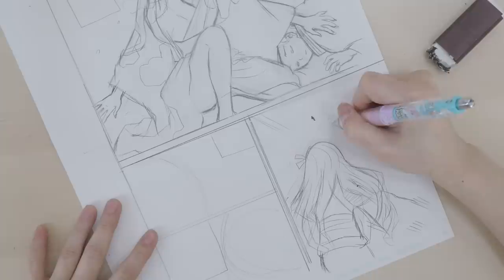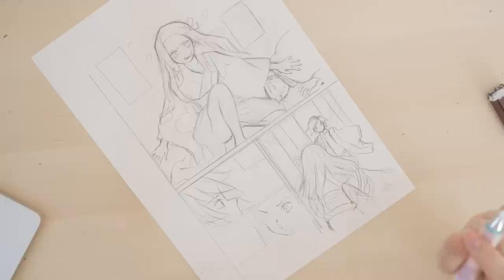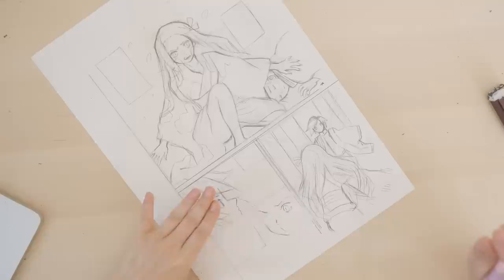Tomioka-san looks surprised. The camera wasn't on, but I just drew Tomioka-san's face and I'm drawing Nezuko right here. I think I'm done with the sketch.